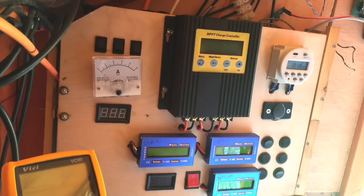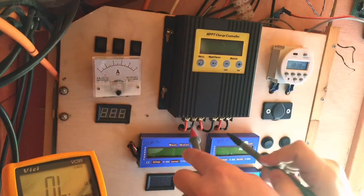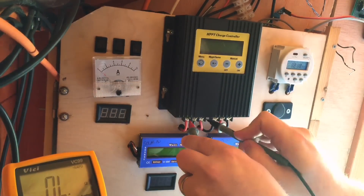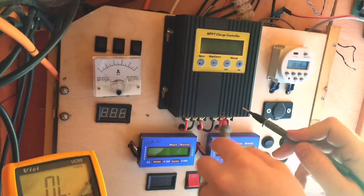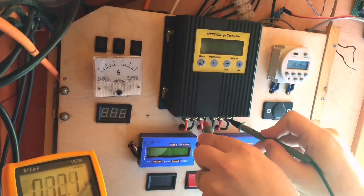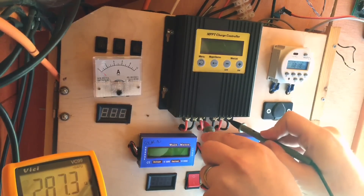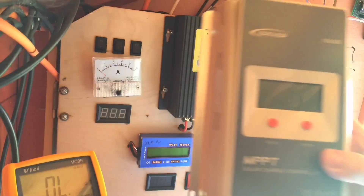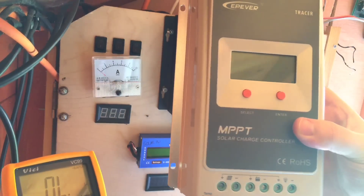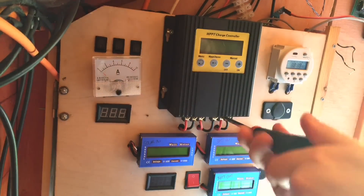One thing I need to be conscious of is that this charge controller is a little bit different to the new one. This one has common negative on the solar to battery, but it has common positive from the load to the battery. The new controller is common positive throughout. So first things first, I'll disconnect the load terminals.